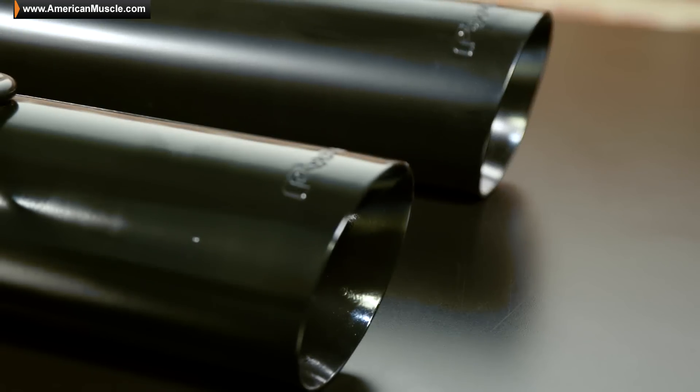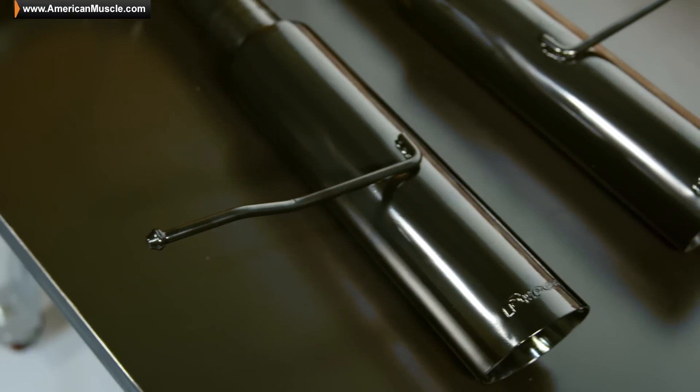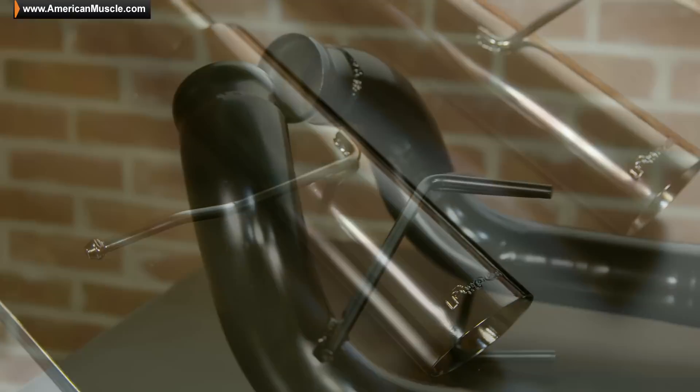Taking a closer look at the details, you'll notice it has all been powder-coated this very aggressive black color, which will definitely give you a very unique look.